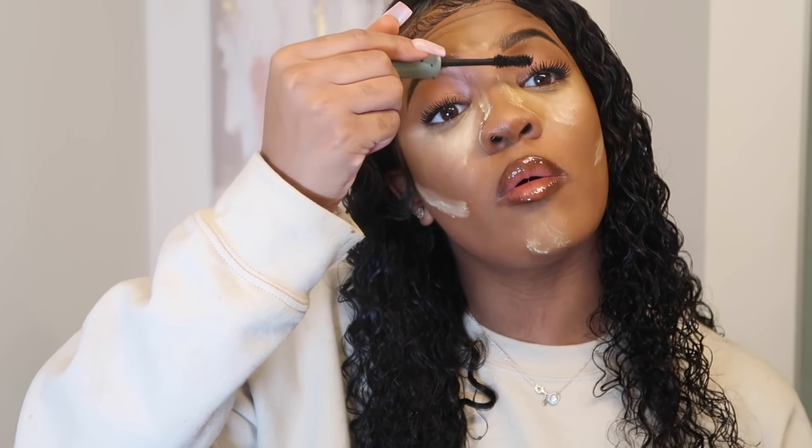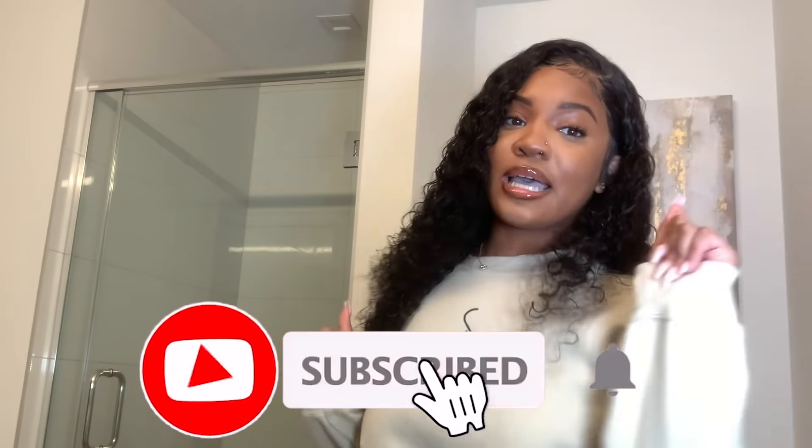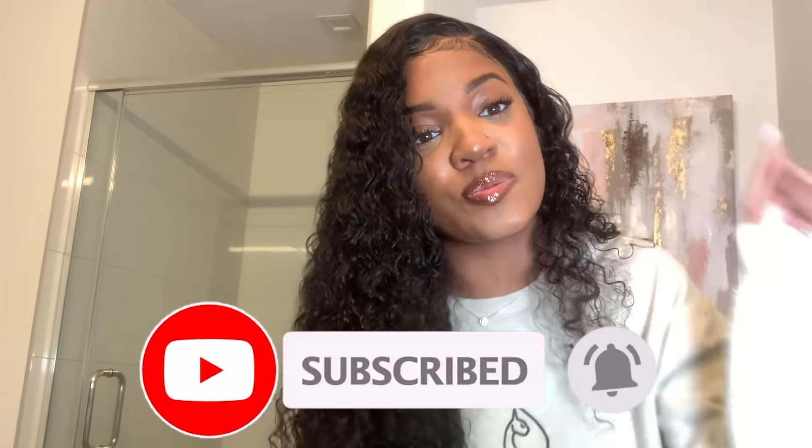That pretty much concludes this video — if you guys enjoyed it make sure to thumbs this video up and also comment down below and tell me what you guys want to see next. Subscribe to my channel because my family's lit, I'm lit, and if you subscribe then you can be lit too. Like I told you guys in the beginning, they are having a Black Friday sale so you guys might want to jump on that. All the links will be listed in the description box — I will see you guys in the next video, bye!